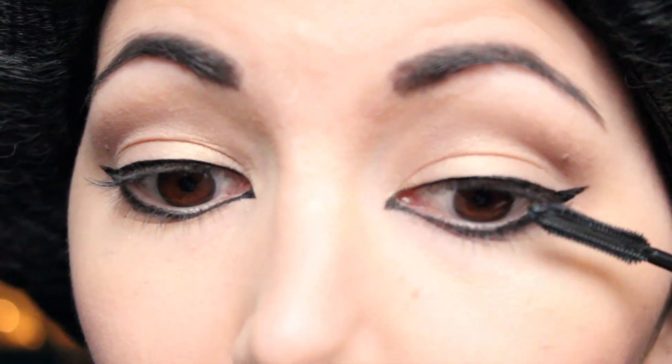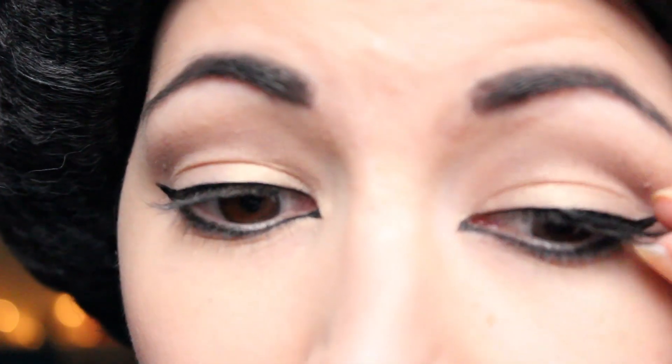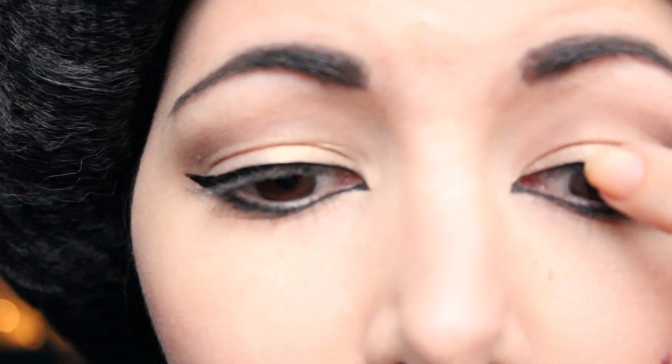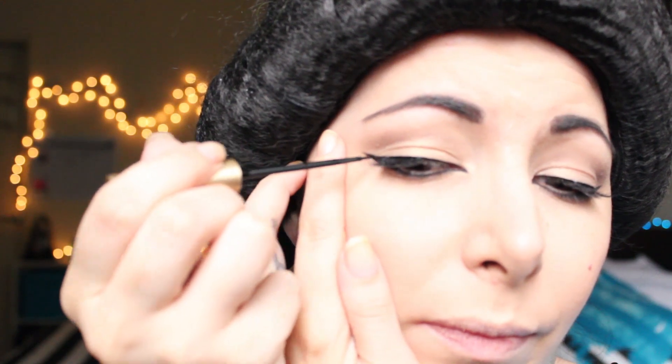Mascara. Fake lashes. And then if I need to I'm going to retouch my eyeliner. And the eyes are almost done. For the lips I chose this nude color. And final touch I'm going to line my waterline. And the makeup is complete.